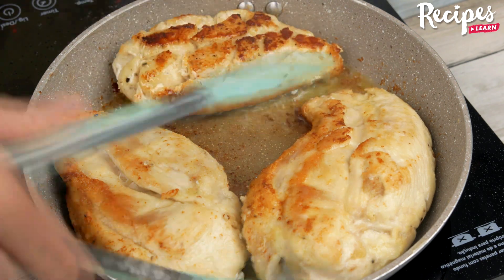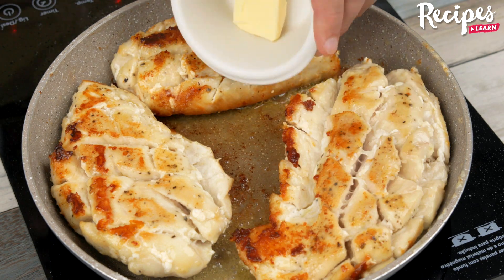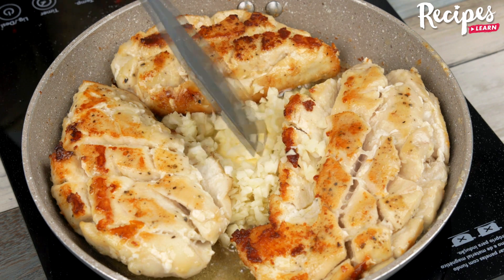Now, turn the chicken over and fry for another 2 minutes. Reduce the heat slightly to medium-high, adding the remaining half tablespoon of butter and the garlic, and stir it quickly so it doesn't burn.